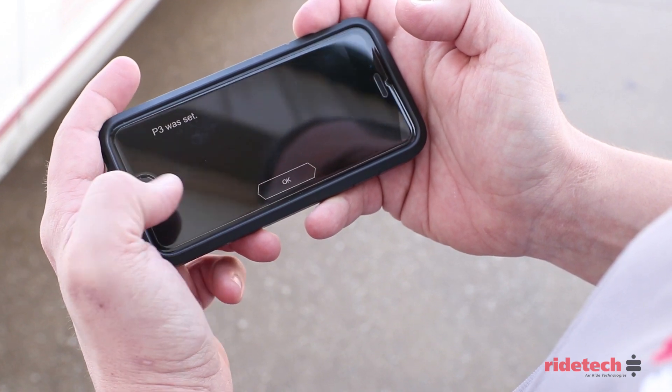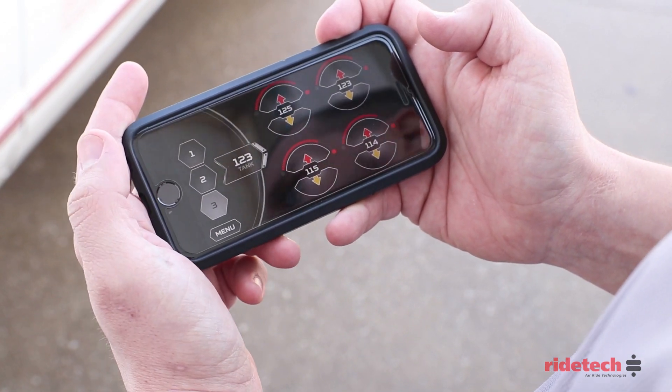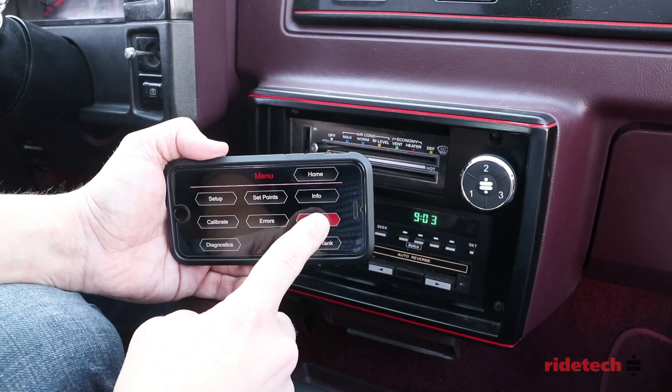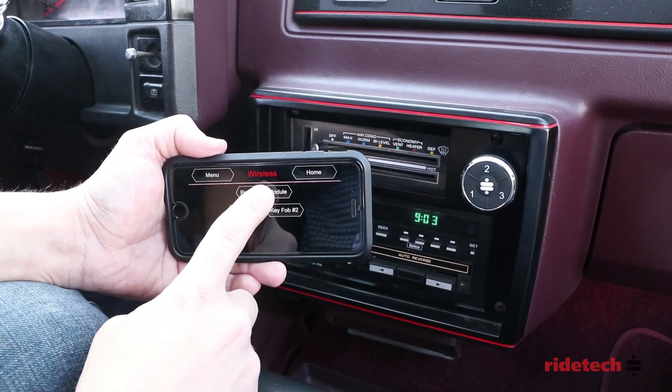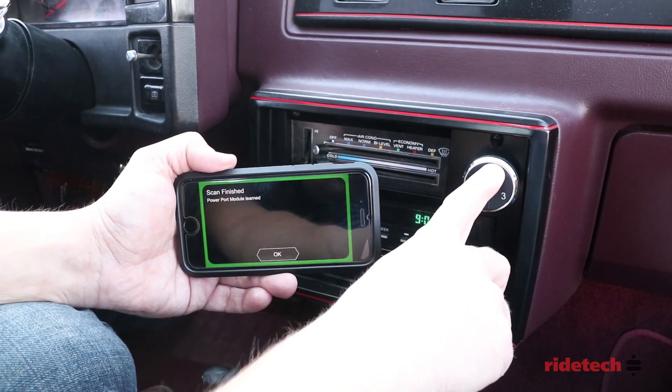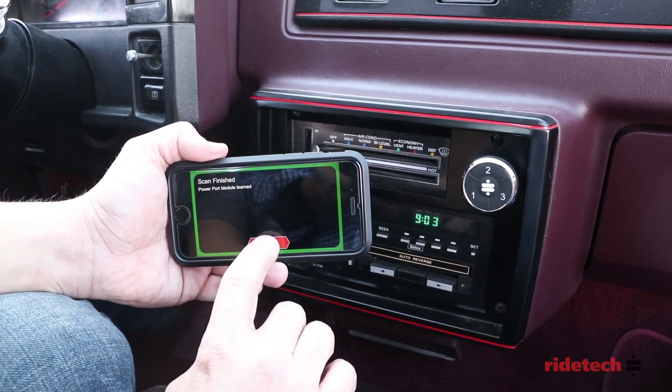With the presets established, we can connect to the power port module. Simply press menu, wireless, power port module. When you see the green bar, press and hold one of the preset numbers. When the scan is finished, click OK.